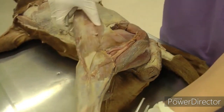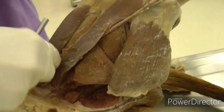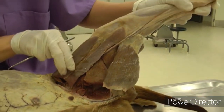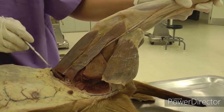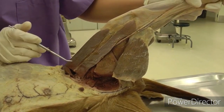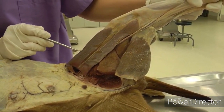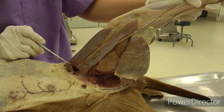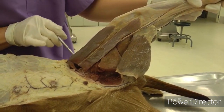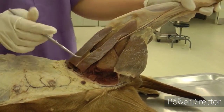Now go to the medial side. Here you have sartorius, which looks like two straps running distally on the leg. In the dog, there is a very distinct cranial and caudal part with a line in between — but the whole thing is sartorius. You're going to define it, then cut across both parts at the same level and reflect them distally on the limb.